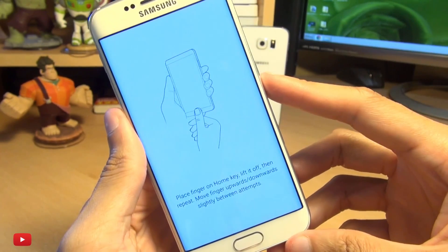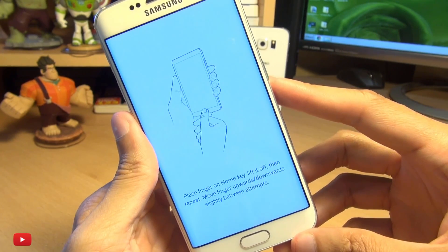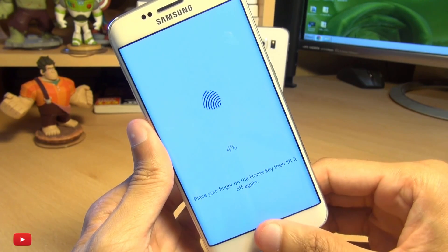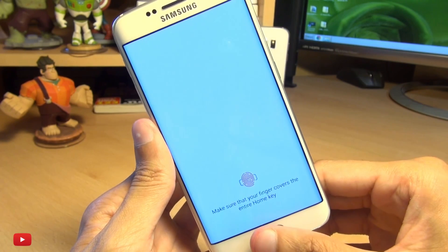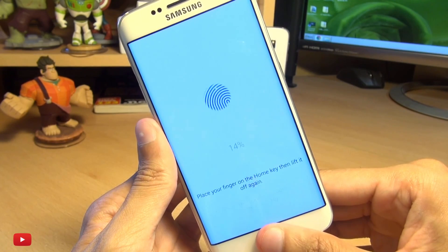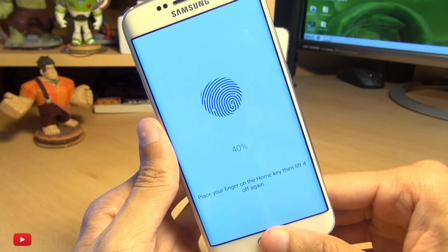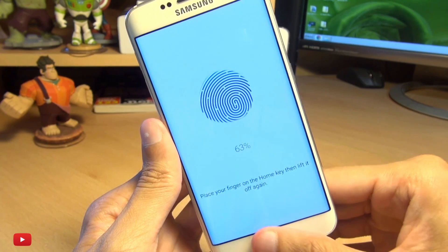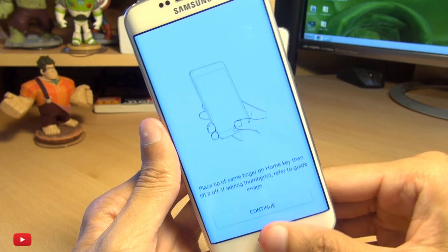So here we go — place finger on home key, lift it off, then repeat, moving your finger upwards and downwards slightly between attempts. I'm not actually pushing the button down, I'm just placing my finger on top of it. It says I've missed a bit — make sure that your finger covers the entire home key. You might struggle if you've got small fingers that don't cover the entire key.